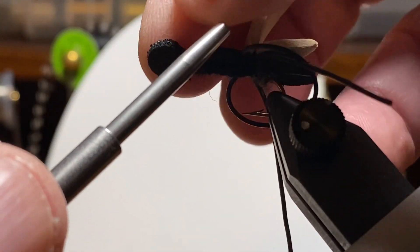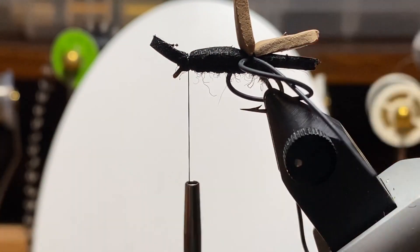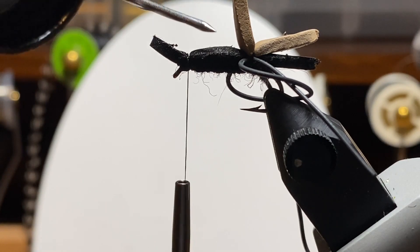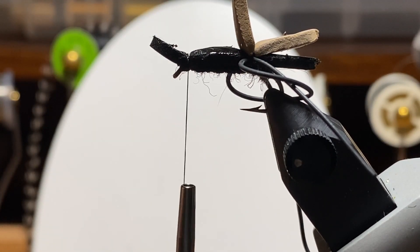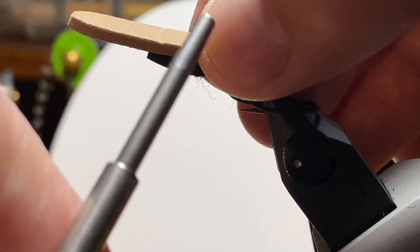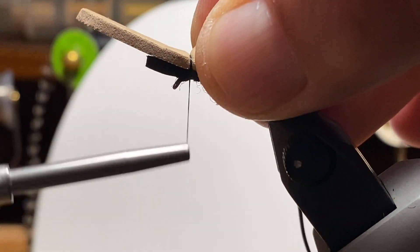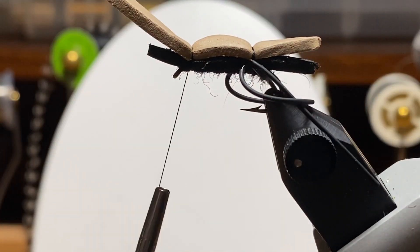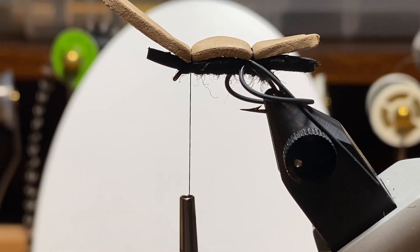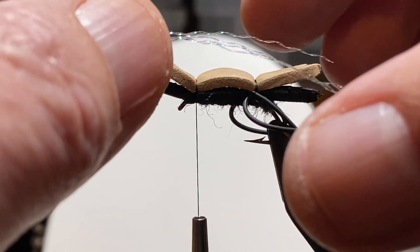So here we are tying that in behind the eye of the hook. I'm going to build up a pretty good thread dam here — that helps you later on when you're trying to get the tippet through the eye of the hook. And just for giggles, I put a little head cement between the two layers. My thinking was it might keep some water from building up in there, glue those things together, but who knows. It's going to float just fine. And we'll get the top layer of foam tied down with a couple of wraps.